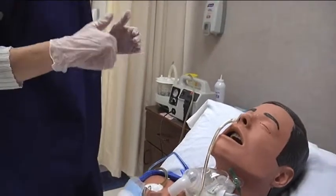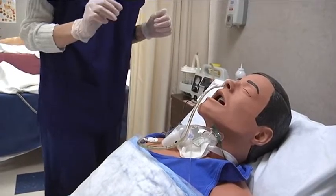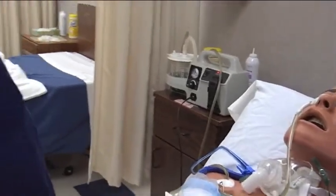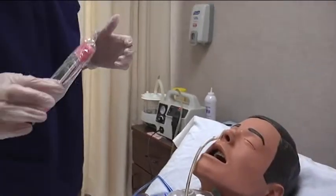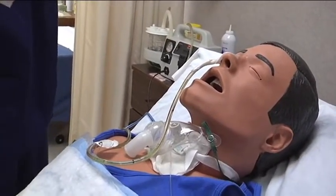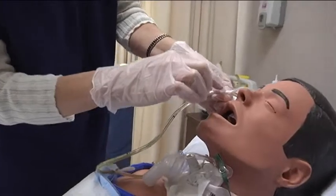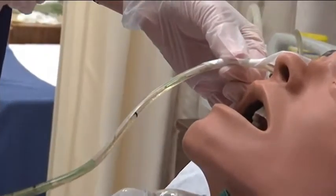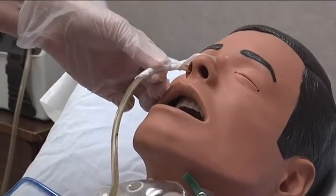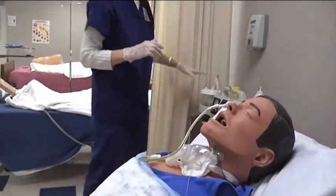Anyone with an NG tube in place — we want to make sure to do good mouth care every two to four hours. We would wet a toothbrush and do good oral care. You can also take a cotton tip applicator with water and go around inside the nose, making sure there isn't any tissue damage. You can also take water-soluble lubricant and apply that in the nose with a cotton tip applicator as well.